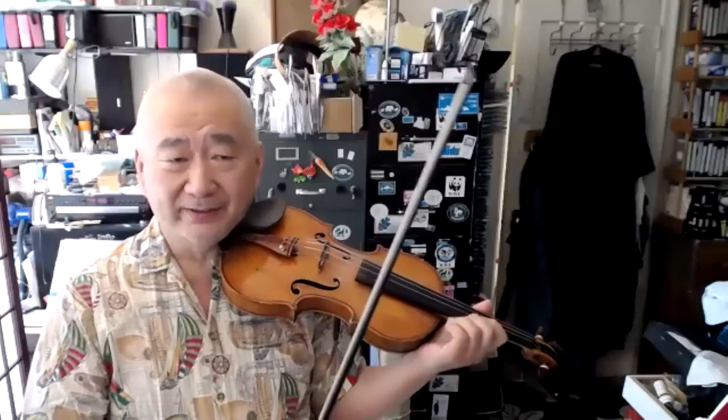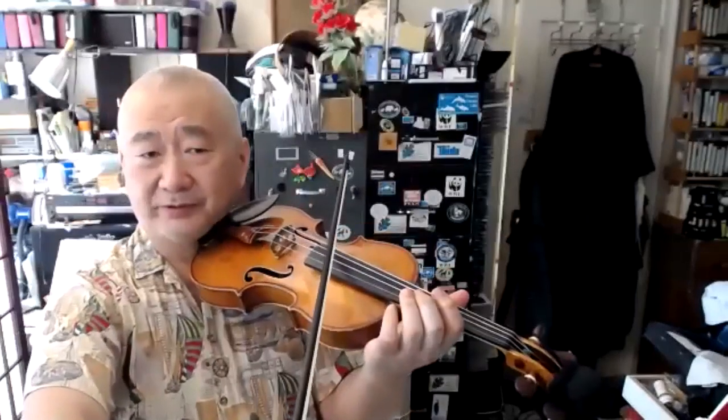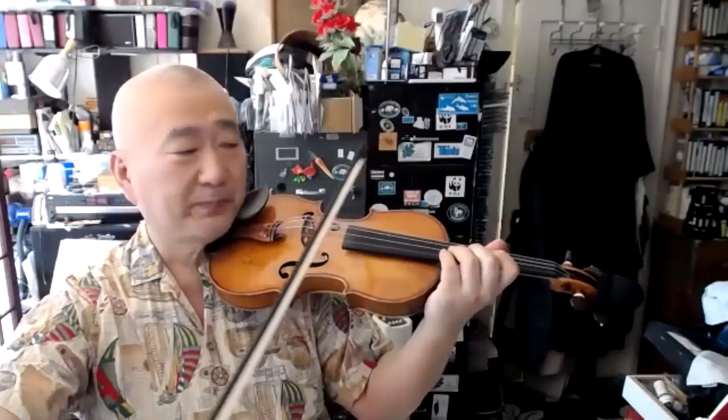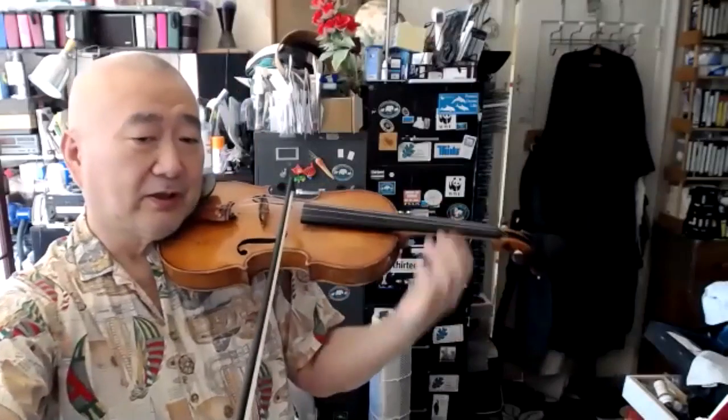Remember, this angle is different for everybody. Somebody with long arms will have the violin to the left and right hand to the right; for shorter arms, violin to the right or to the left. The best way to check is the G string tip review — make sure it's 90 degrees, then feel the angle between the left and the right.